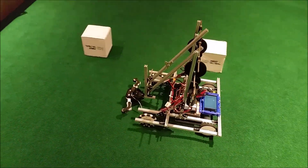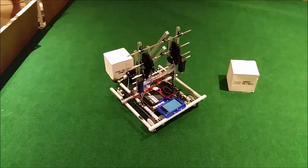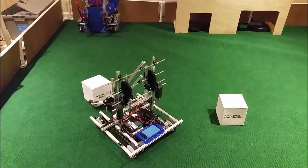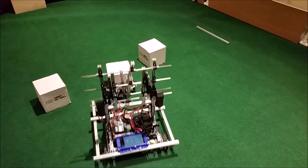Also, if your robot touches a block when it is not trying to pick it up — like if it is trying to weave through the blocks — that run will not count. Finally, all blocks must be deposited past the bar that was placed down on the end.